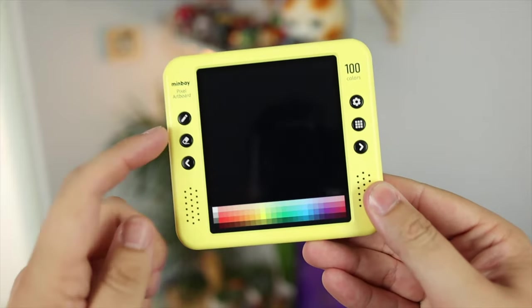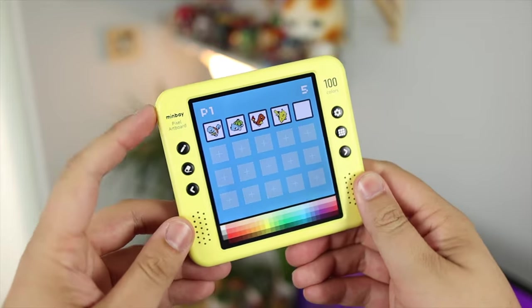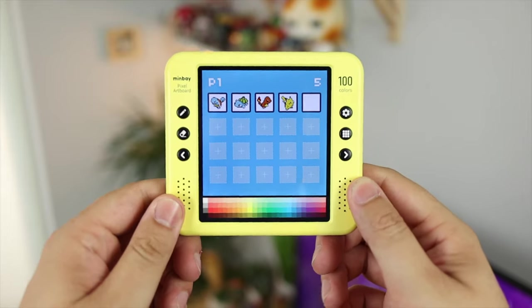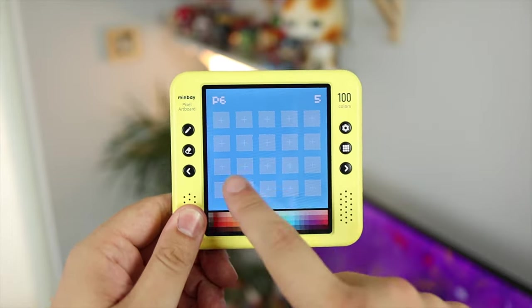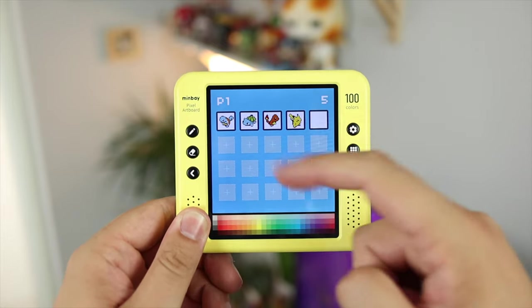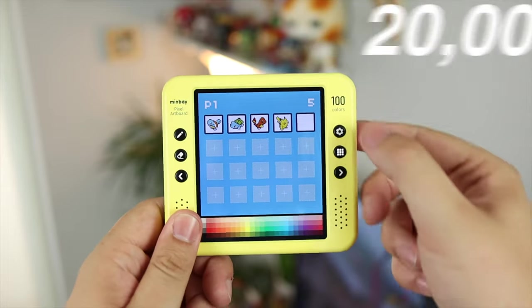In terms of general navigation, you have the six face buttons, the power button, and of course the touchscreen. Power on by pressing the button down once — it also acts as a sleep button and a power-off button if you hold it down. You're then greeted by the home screen, or thumbnail page. You can navigate using the left and right buttons or just the touchscreen, which is super simple and very responsive. There's space on each page for 20 pieces of art and a thousand pages, for a total of 20,000 pieces of pixel art.